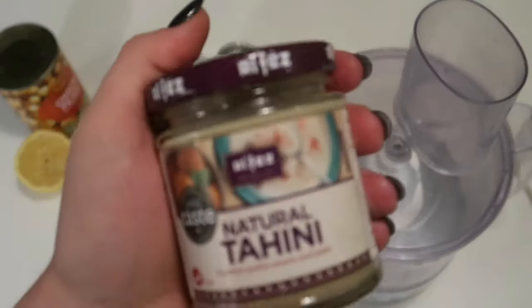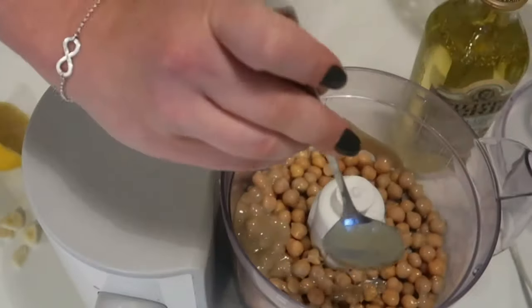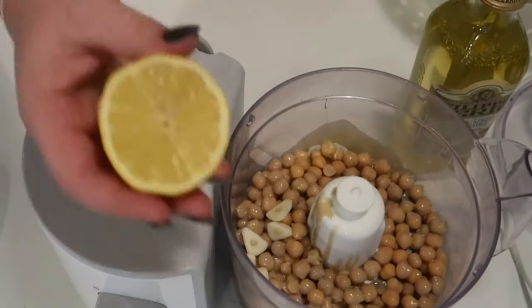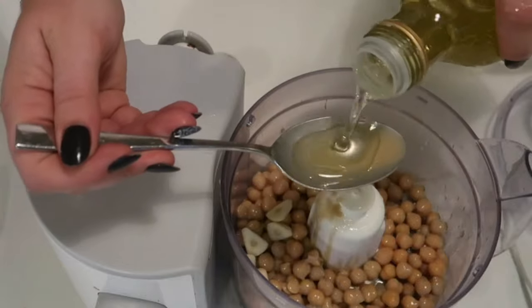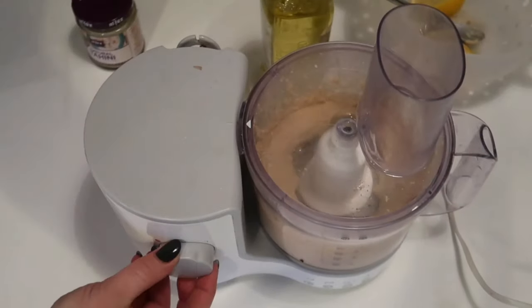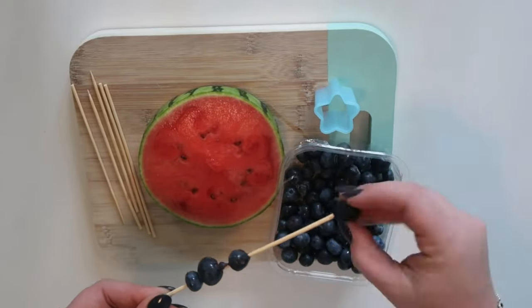After that I made some hummus — chickpeas, tahini, lemon, garlic and a bit of olive oil is all you need. Really simple: just drain the chickpeas, pop them in a food processor with all the other ingredients and blend. I added more olive oil and more tahini than shown in the video because it was quite thick. The kids seemed to enjoy it a little chunkier. Just everything into a food processor, blitz it up, pop it in a bowl. It's so easy to make your own hummus and really cheap too.